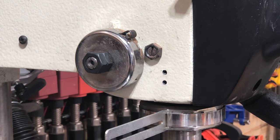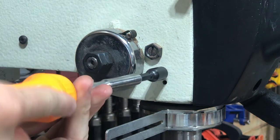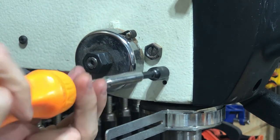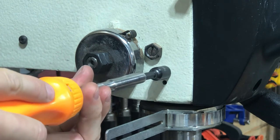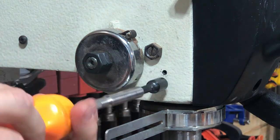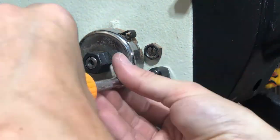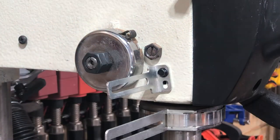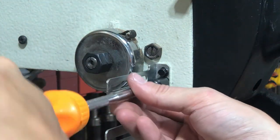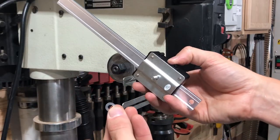Next, using a 7 millimeter, carefully screw this in and then back it out just so you don't risk stripping it — it kind of starts the threads for you. So now we're going to go ahead and attach the back of this with our provided washer and nut.